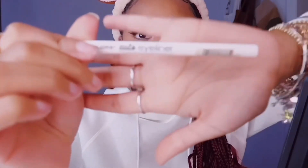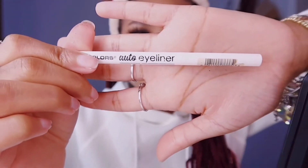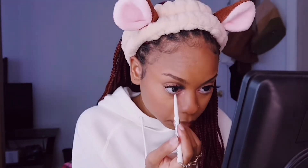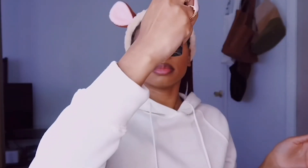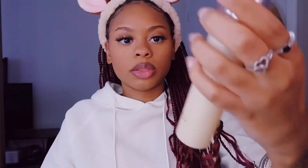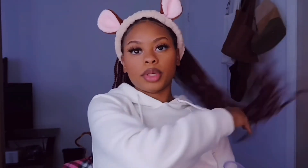Then I've got this white eyeliner and I'm going to go in on my waterline. And then I got this Elf setting spray.